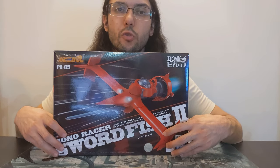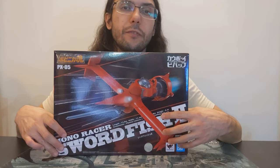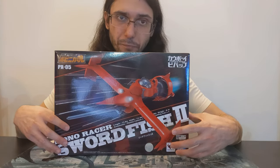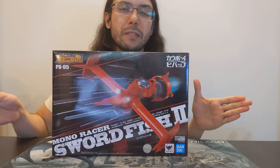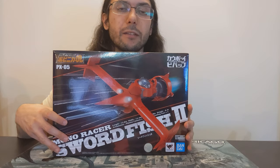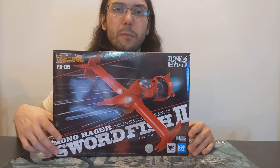Hey kiddos, thanks so much for joining me for episode 20 of Chronicles in Collecting where we're going to take a look at the Soul of Popynica Swordfish 2 from Cowboy Bebop. Before we get into the figure, I thought I'd do a little discussion on Cowboy Bebop itself — non-spoiler — as well as the Soul of Popynica line, because this is the first figure I'm opening from it. So let's start with Cowboy Bebop.